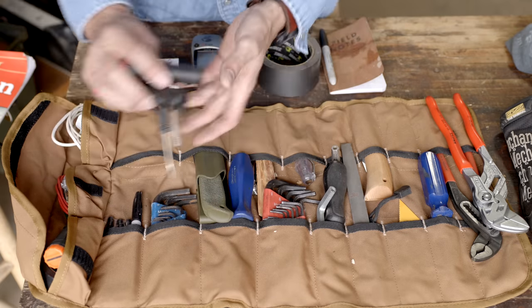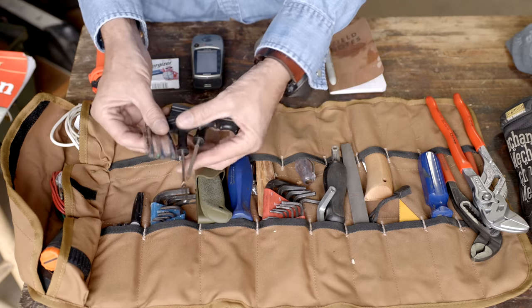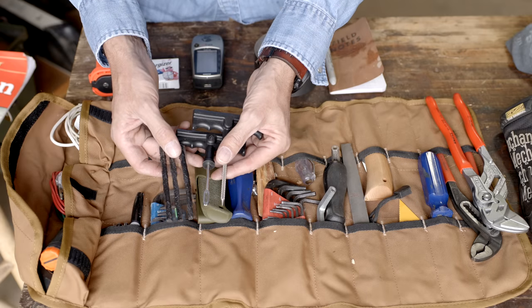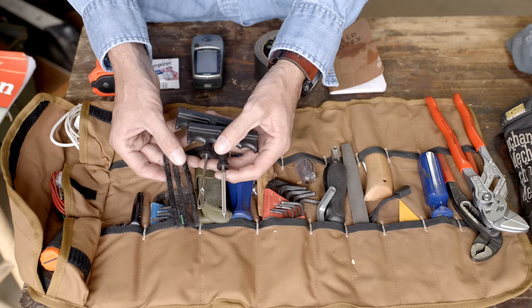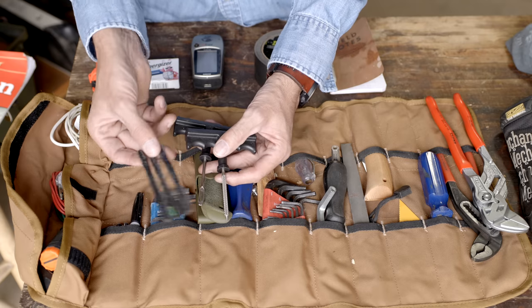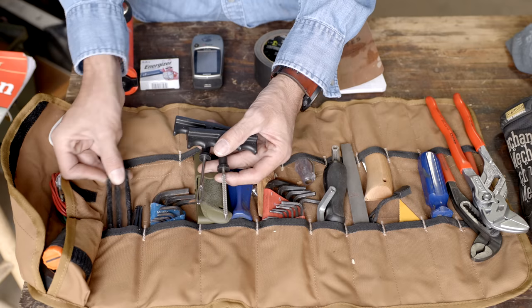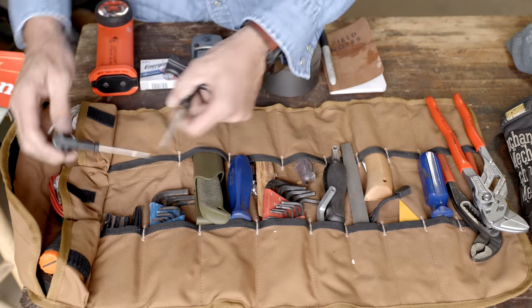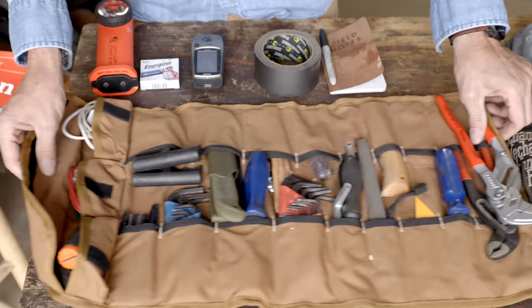We've got our metric wrenches. I'm a big fan of having a plug kit — this is really all you need to patch a lot of tires right there, provided you have an air pump. I have onboard air, but I've repaired tires in the field numerous times with these. They're just a few dollars and are all you need to repair a lot of tires, or at least limp you back to the tire store.